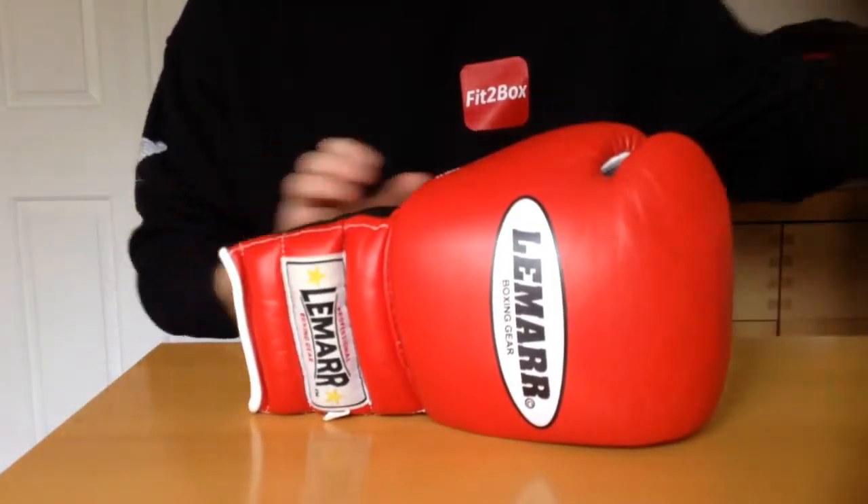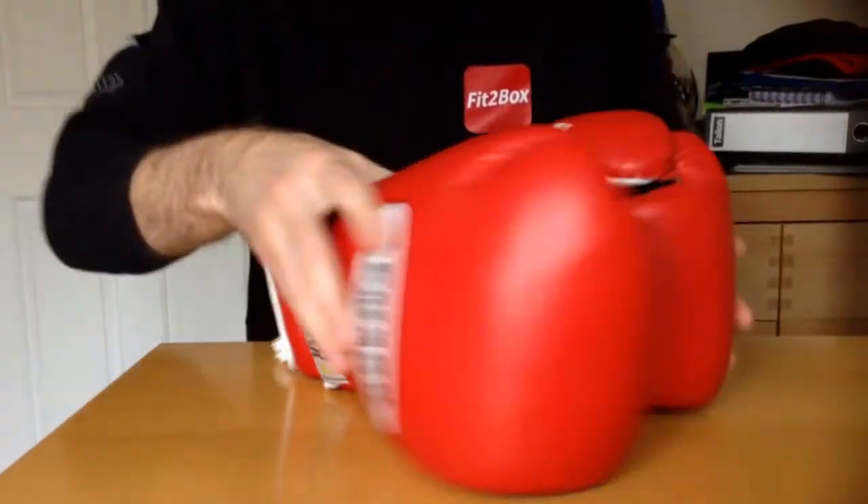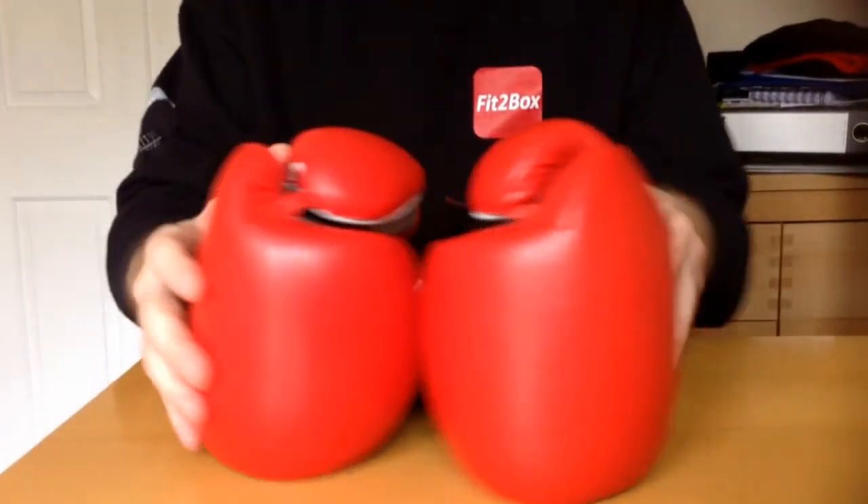So, Lamar Ultimate Pro Edition Mark II boxing gloves. Very nice gloves, and I would recommend.